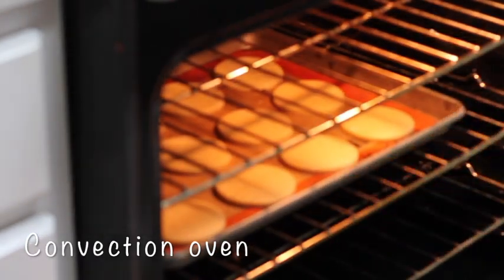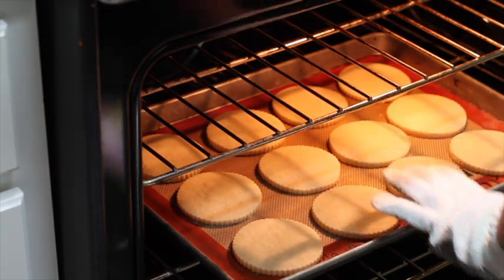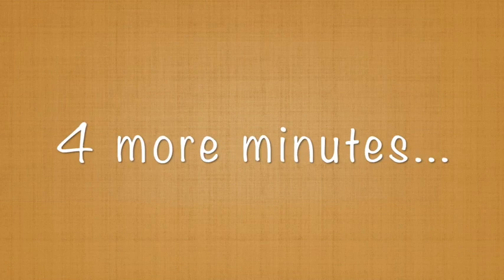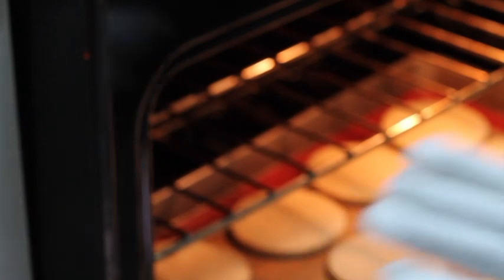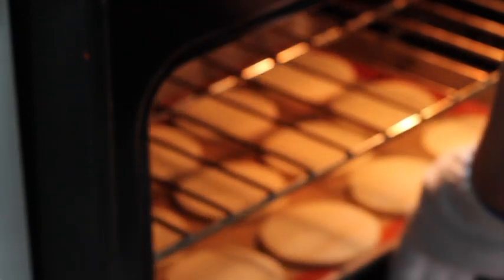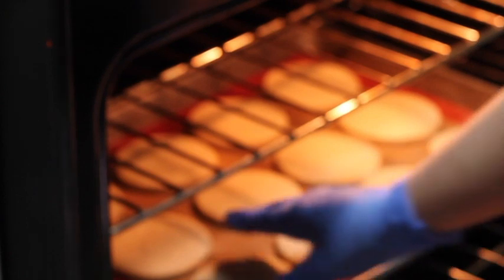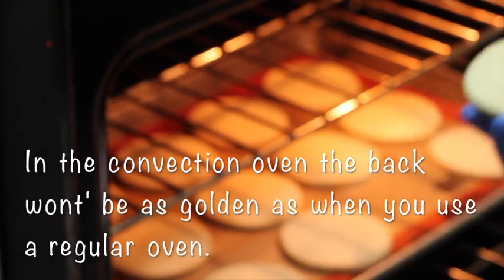I'm going to put the timer at 8 minutes to check the cookies. As you can see the cookies are very big and nice, but they're still very soft so I'm going to leave them like 4 more minutes. Let's check our cookies — they still don't look very golden and they can move now from the tray, but I think I'm going to leave them like 2 more minutes. Now let's check our cookies again. I think they should be ready. They look very nice so I'm going to take them out of the oven and transfer them to a cooling rack.